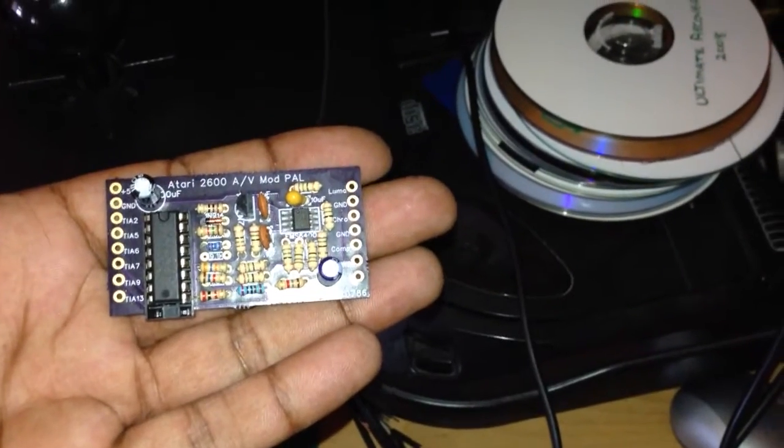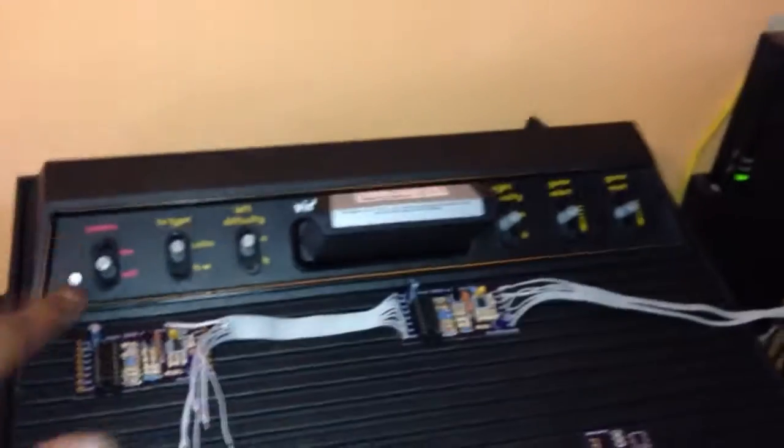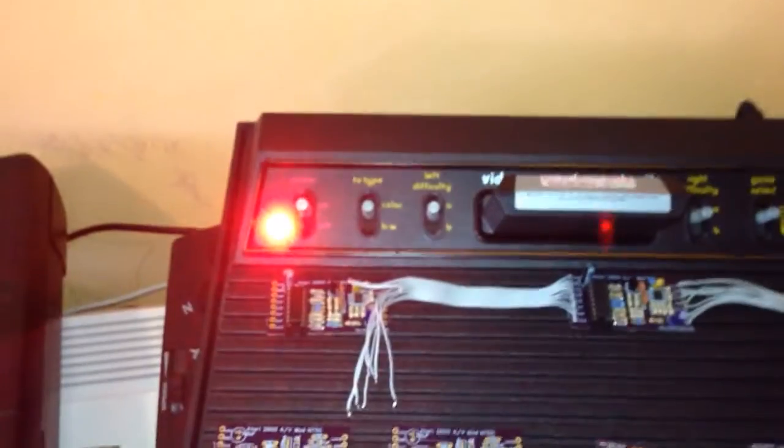And we've got a PAL one, populated, and that's my Atari 6-switcher. LED mods — I like to do my LED mods, but this particular one is not my trademark LED. There's a reason why and I'll tell you why in a minute.